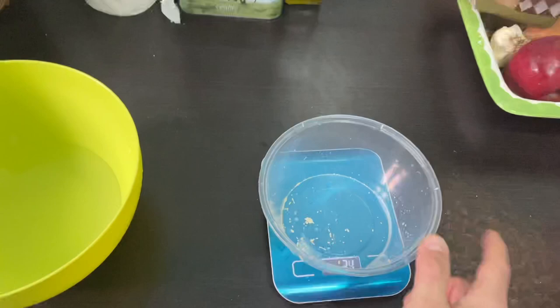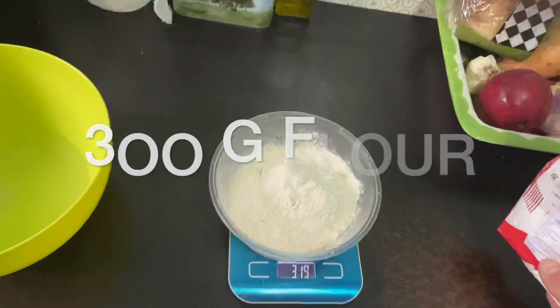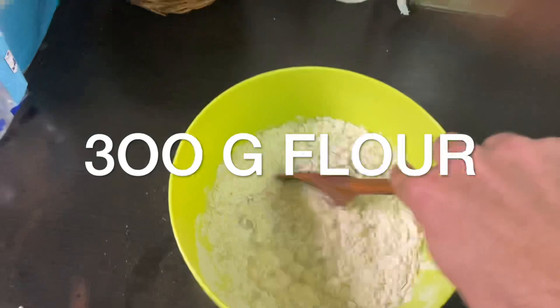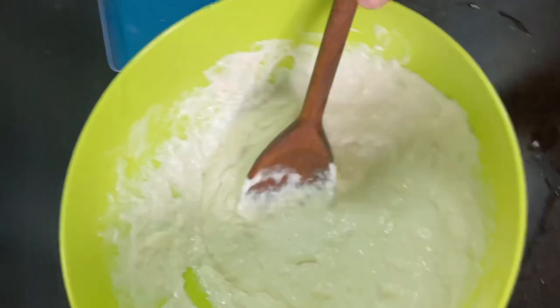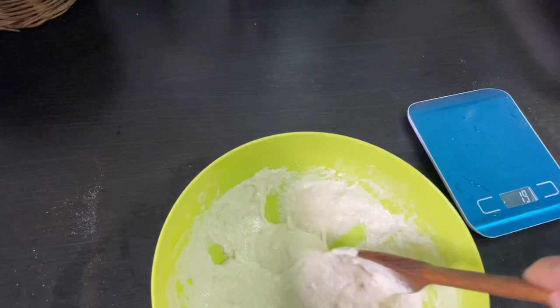So the next thing is you get your flour — you want 300 grams. That's 319, which is perfect. Just pour it in and then mix it until it becomes sort of like a cake batter. You want it to be smooth — scrape the stuff on the sides — and then you leave it for like 10 hours. And that's how I do it.